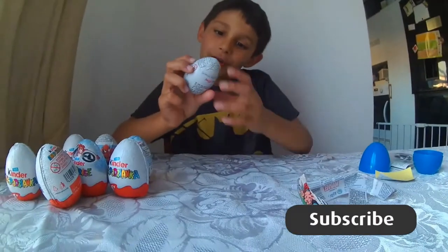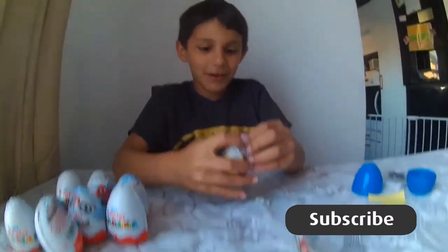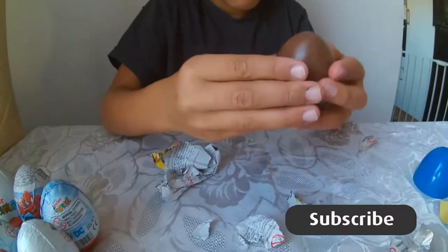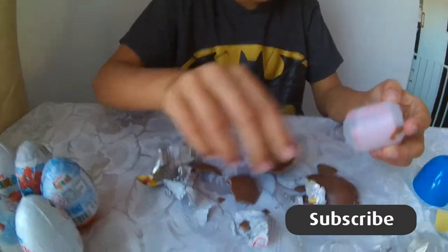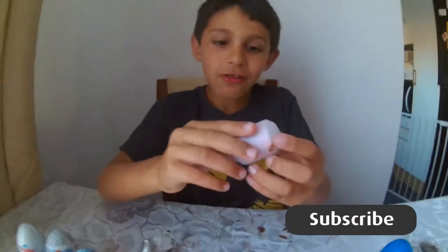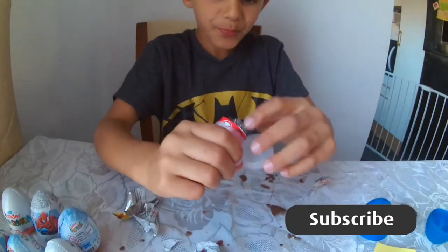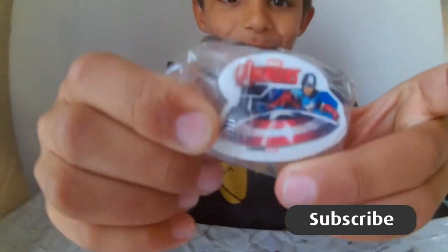So this is a Marvel Avengers one which is Iron Man. Let's open it. There's the rubber inside - that's the Avengers one. Do you see?